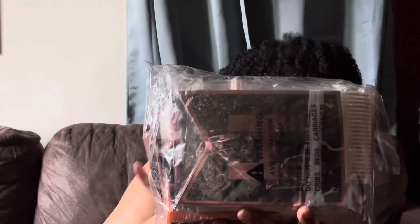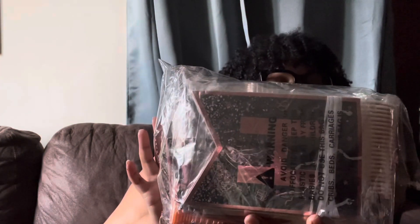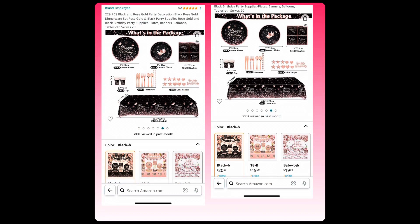First, I got this rose gold and black little party kit. I'll open it up so y'all can see what's inside. I'm going to insert a photo of everything I got.